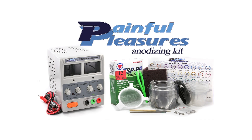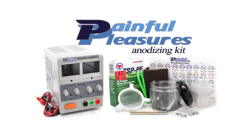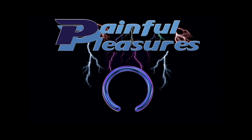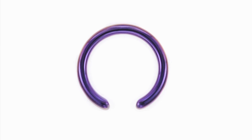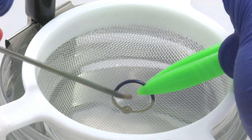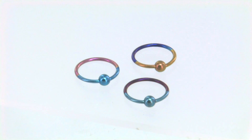Today we're anodizing titanium and showing you how to use the new titanium anodizing kit from Painful Pleasures. Anodization is a process that uses electricity in a mild conductive solution to create a colorful oxide layer on the surface of metals such as titanium and niobium.